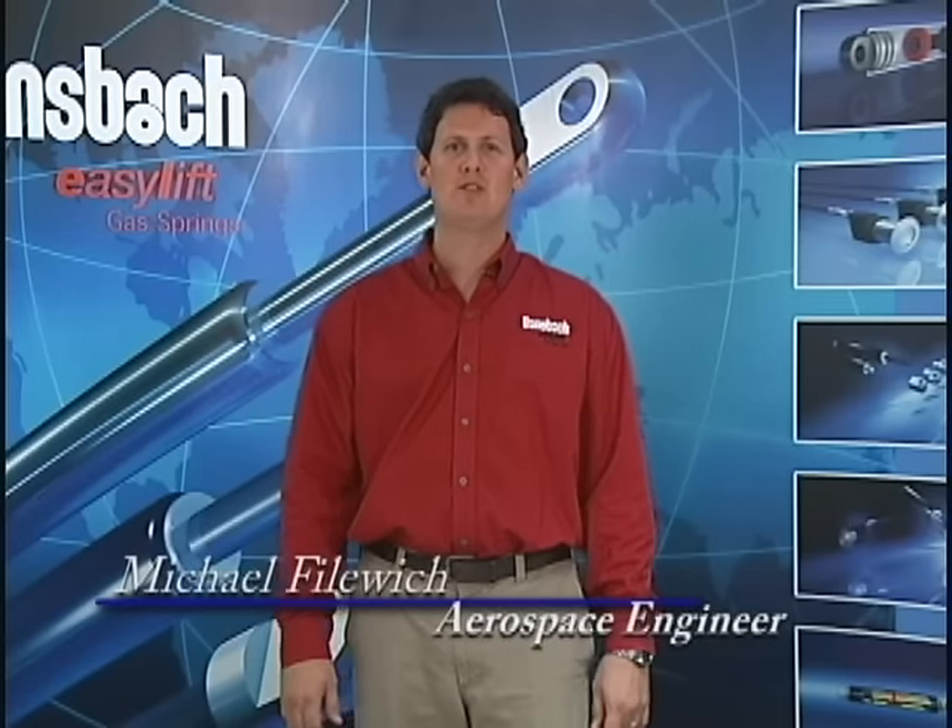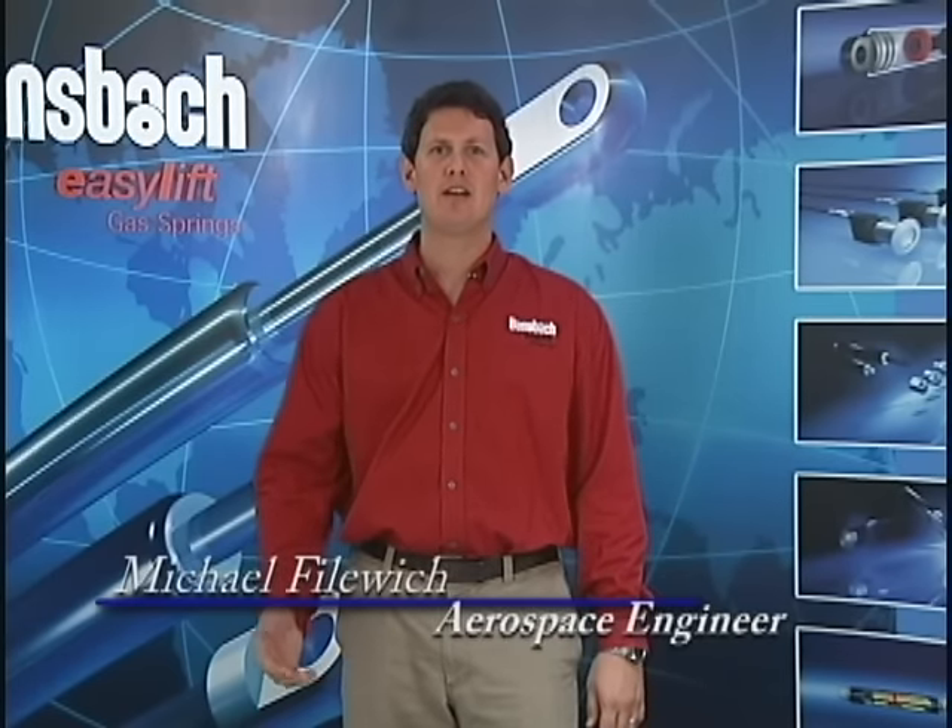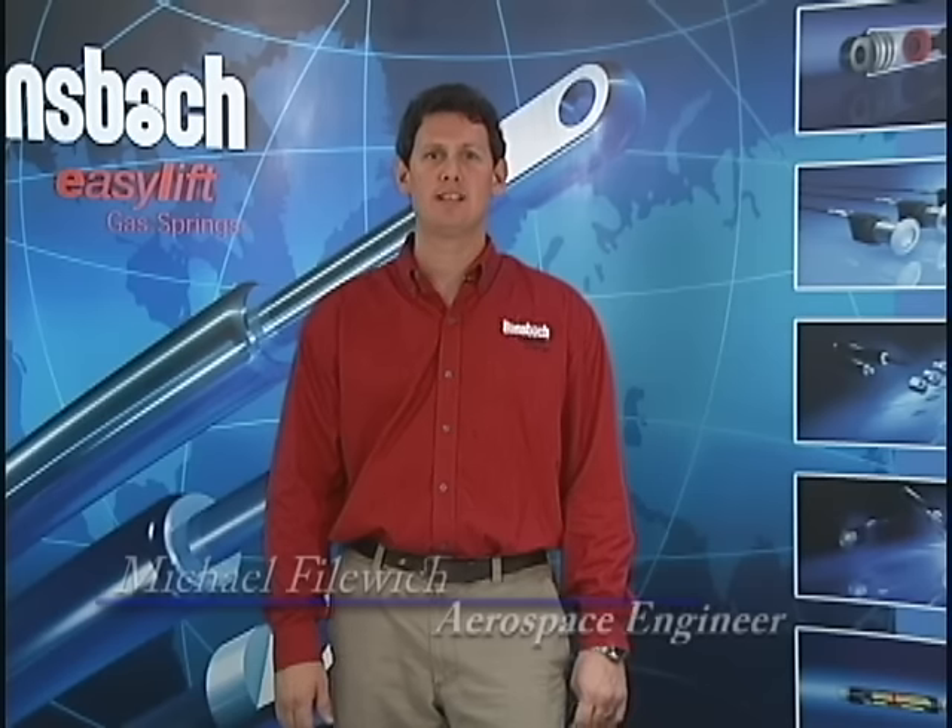Hi, I'm Mike from Bonsbach Easy Lift of North America. I will now show you how to effectively reduce the pressure in a standard gas spring. The first thing you want to do is make sure you have safety glasses.